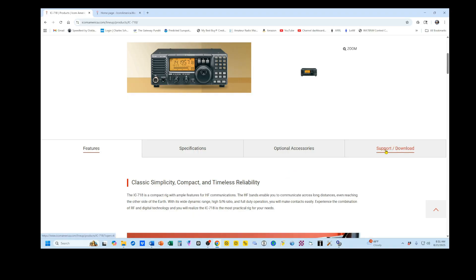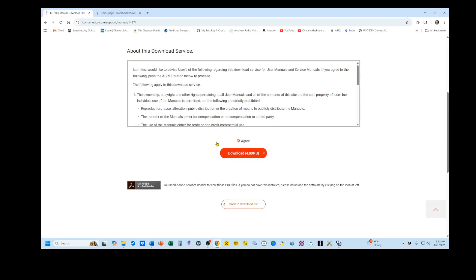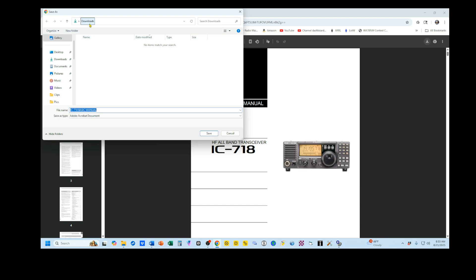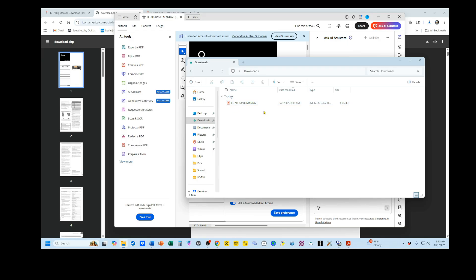Go to Support and Download. Scroll down. The first thing we want to do is download the basic manual. You do get a paper copy of this, but I like to have a searchable PDF version for quicker reference. I'm going to click on Basic Manual. You come down here, agree to the download terms, and download it. This is their website version. To get a PDF version you can store on your computer, click the download button in the corner. This goes to my Downloads folder and is now saved. I'm going to open up my folder and show you that it is, in fact, there.